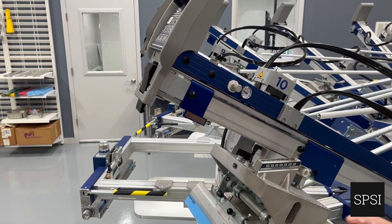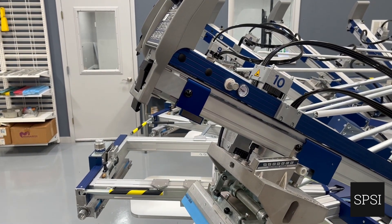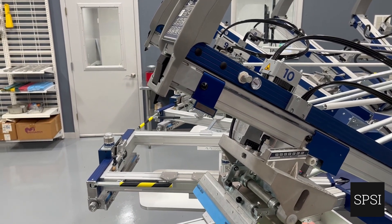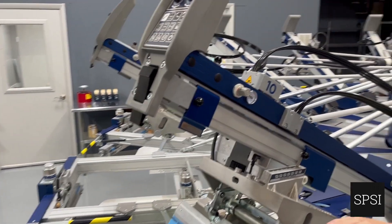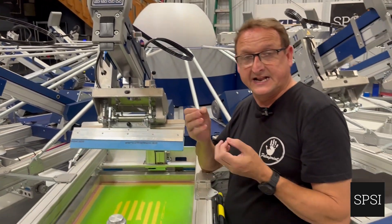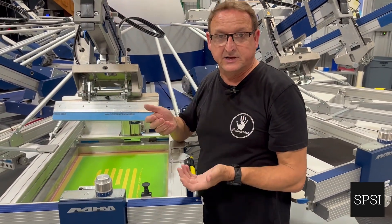Using lower pressure gives us ultimate control on not depositing too much heavy ink on the inside of the shirt. The more we can sit the ink on the top of the shirt, the more we get a good bright, soft, clean print — which is the goal that everybody's chasing.